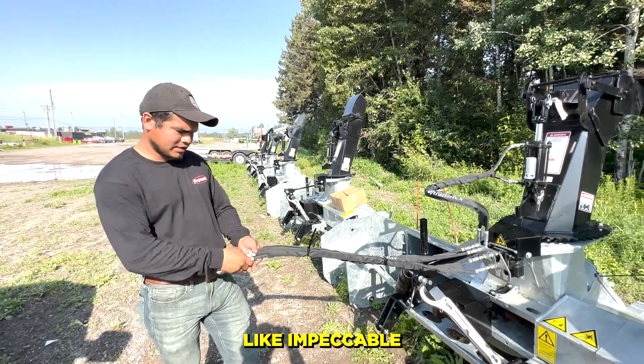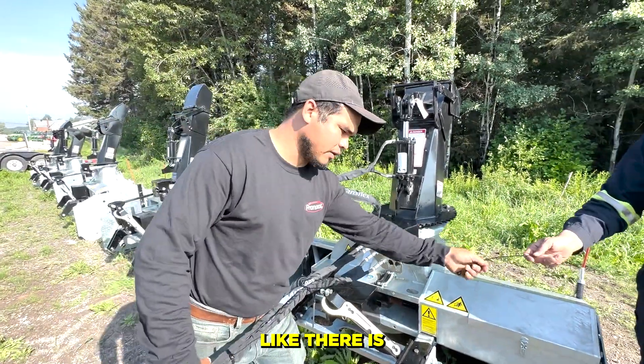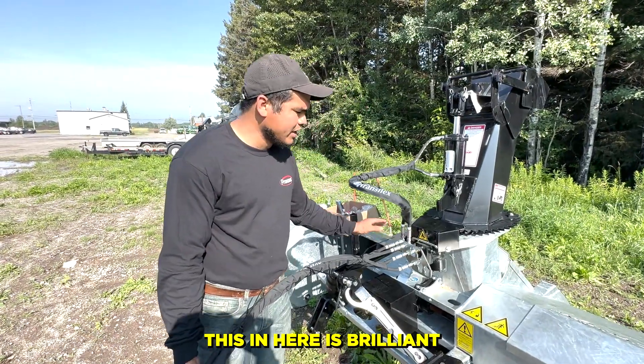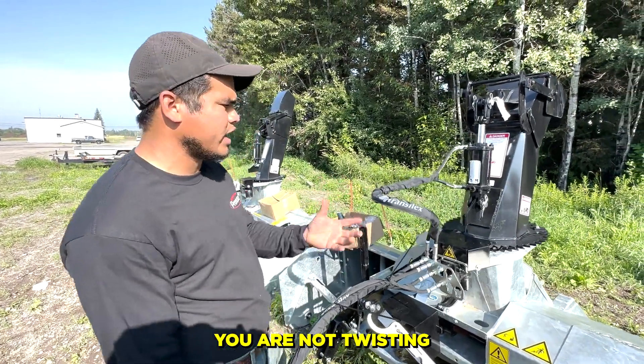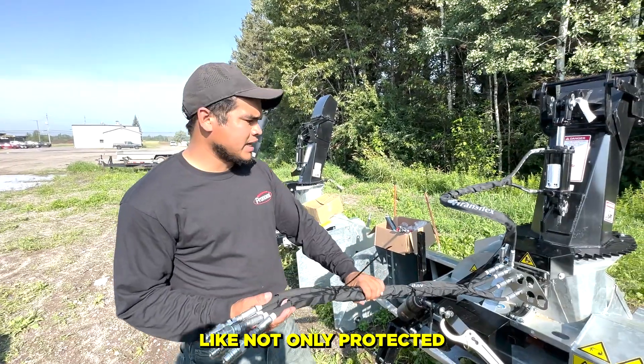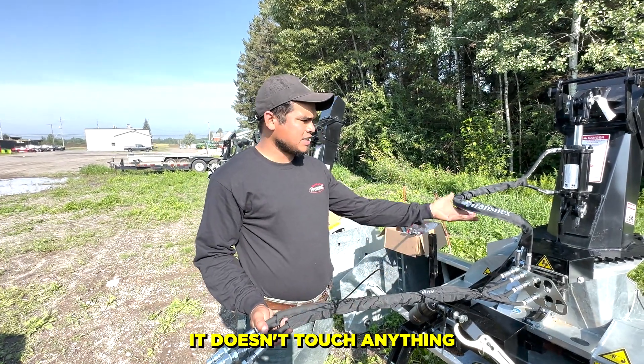Look how clean this is — impeccable. There is honestly no room for mistake. This right here is brilliant because you don't need anything extra. You are not twisting anything — you just have your hoses not only protected, but when you hook into the tractor it's already in a good place and it doesn't touch anything.